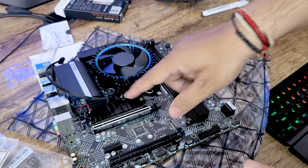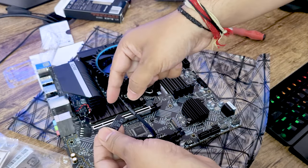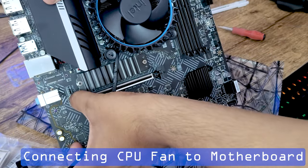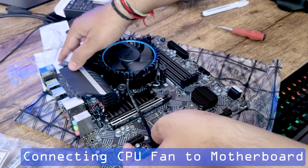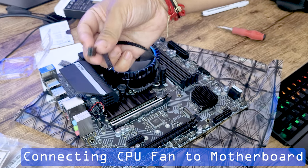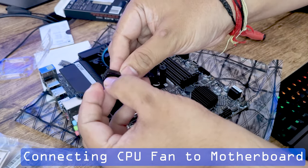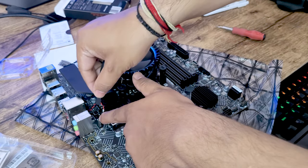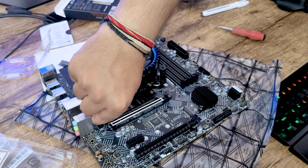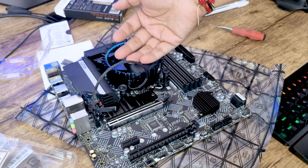Now I will connect the CPU fan cable to the motherboard. You can easily find the SYS_FAN1 header — just check for the mechanical keying (poka-yoke) to ensure correct orientation, then insert the connector. We have successfully connected the fan to the motherboard.